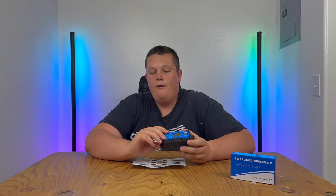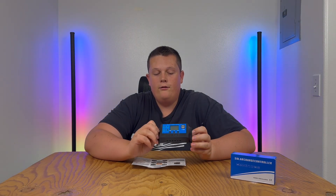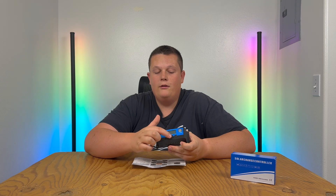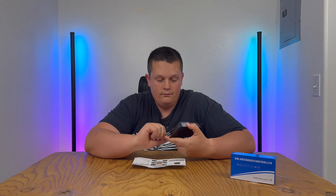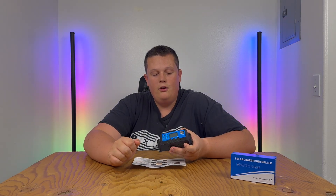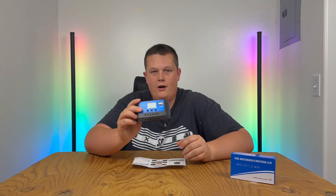One thing I can't stress enough: when you set up this solar charge controller, you have to connect your battery source first — that's the middle port, positive and negative to the battery — before you connect the solar or the load. The solar is on the left side and the load is on the right side, so keep that in mind.